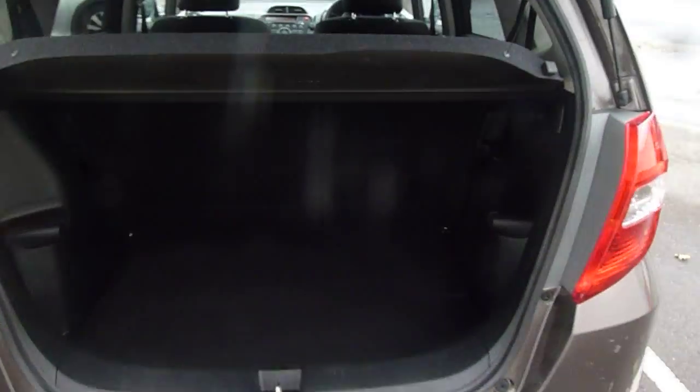Let's go into the boot, which I'm sure you'll agree is a very good size here on the Jazz. There's more storage space underneath there as well.